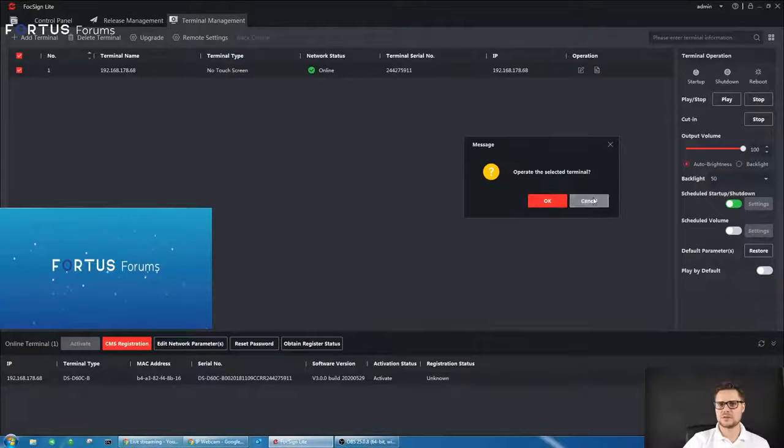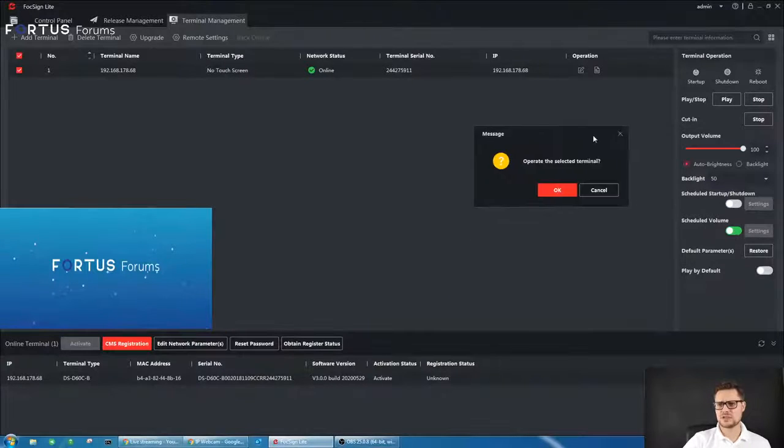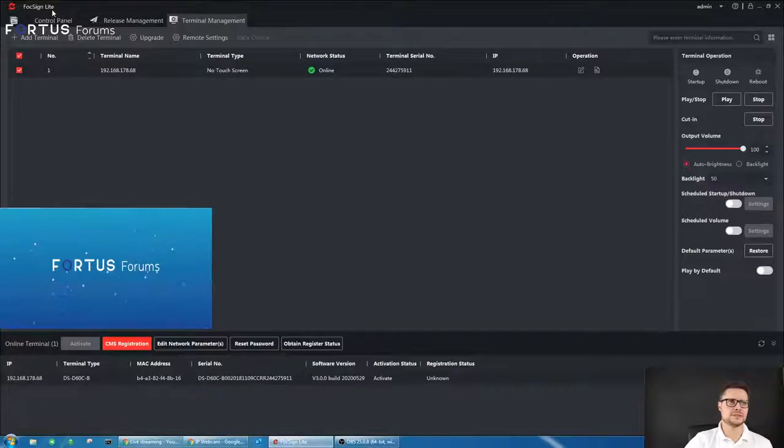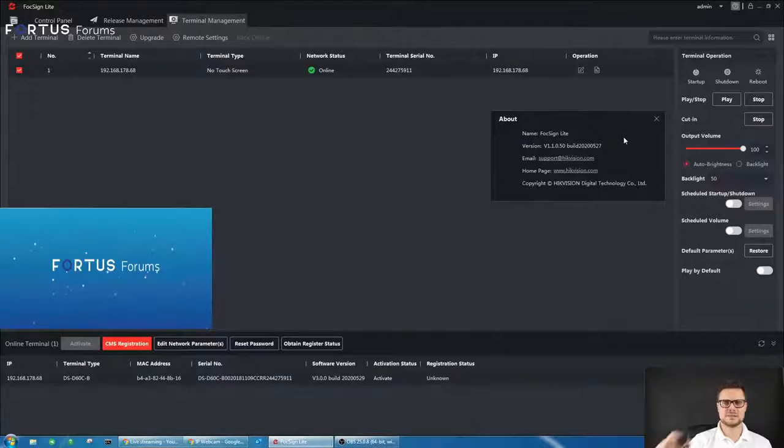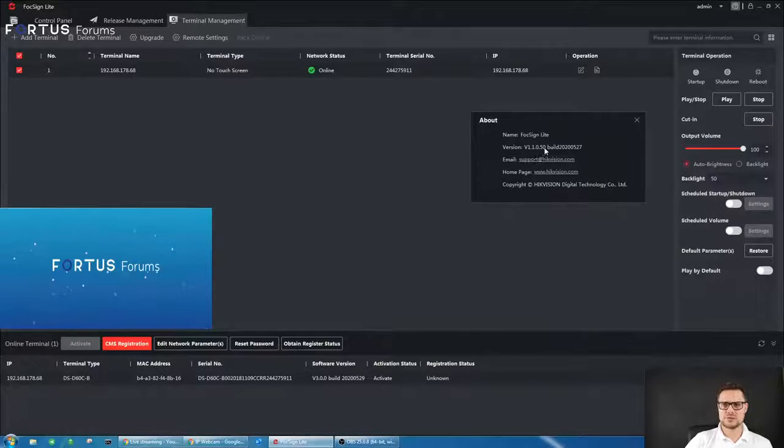You can schedule startups and shutdowns to choose when the unit is up and running, and the same for scheduled volume changes. If you default the parameters it will clear all the memory — it won't display anything other than the unit's logo. The software is called FoxSign Light. The latest version you should use for this unit is 1.1.0.50.